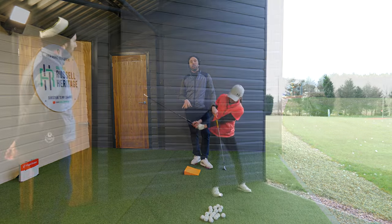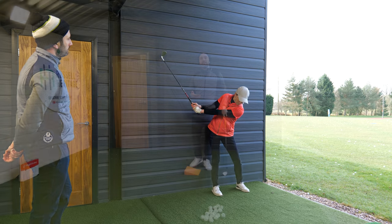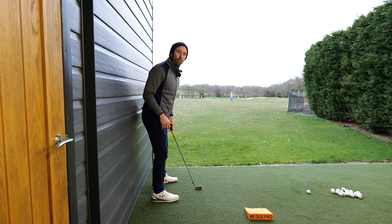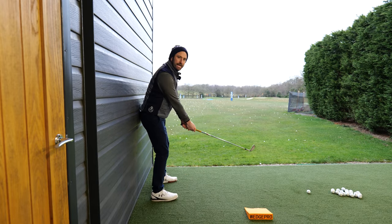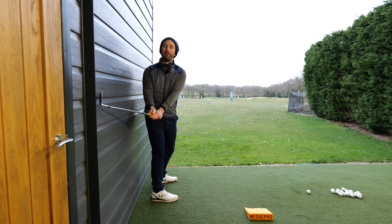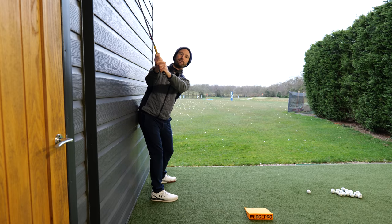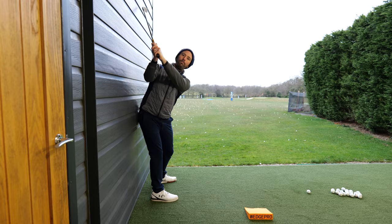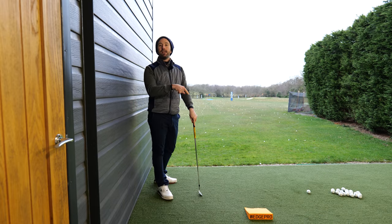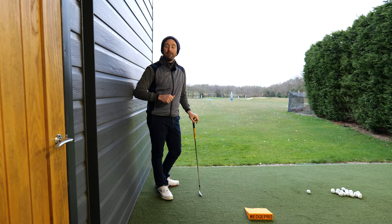Another drill I like is Mike Bender's wall drill, which I've seen on his Instagram. He encourages his students to literally swing against the wall. This drill is clever because it stops golfers from turning over the leg — the club plowing into the wall teaches you to get your hands much more in front of your chest and swing the club up the wall. It essentially means you'll have the same pivoting action as with the foot wedge.